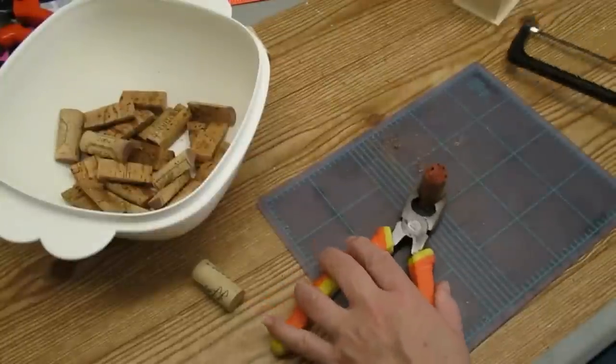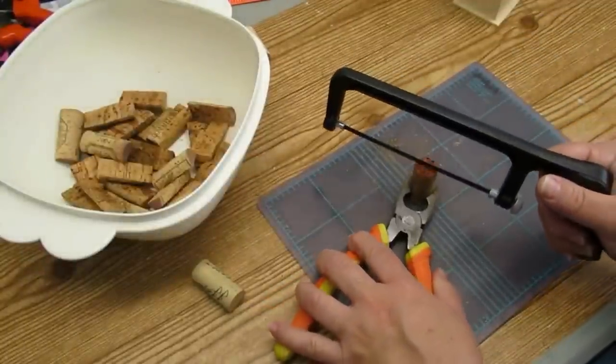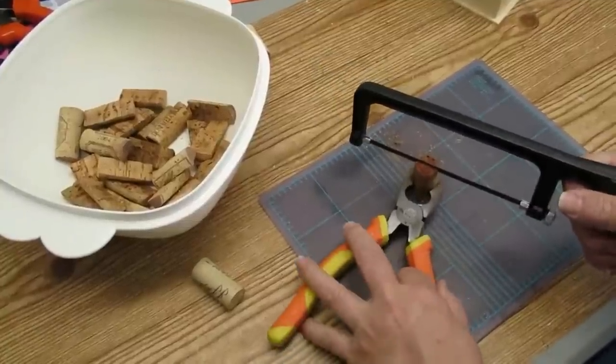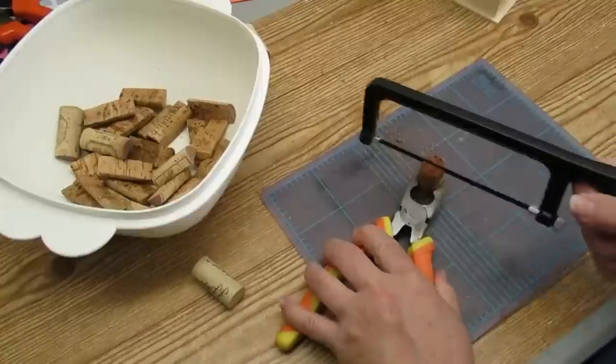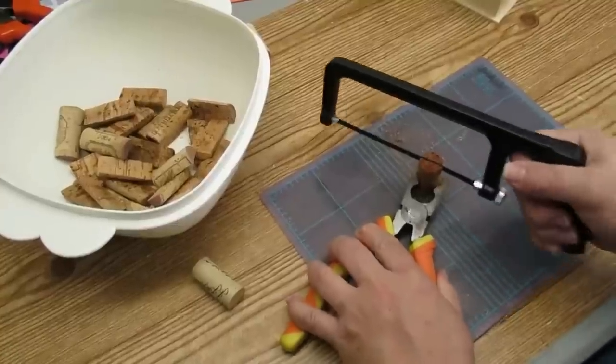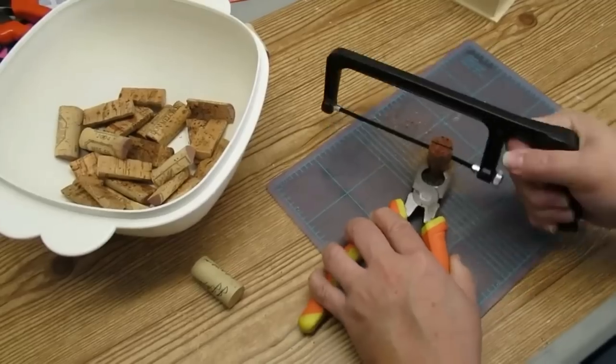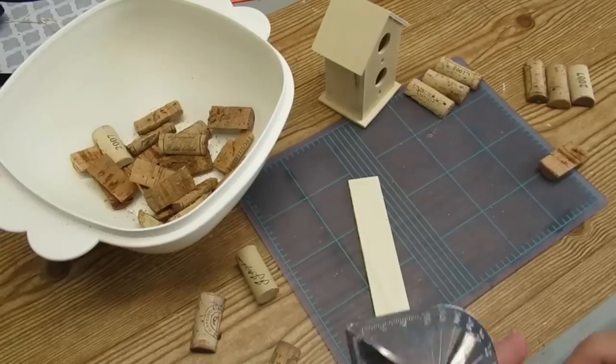When you're using corks you're going to want to make sure that you soak them in some water for at least 10 minutes. I did mine for a couple of hours, then I drained out the water but kept them covered in a plastic container with the lid on. That keeps them nice and moist and prevents them from crumbling and breaking as you're working with them.